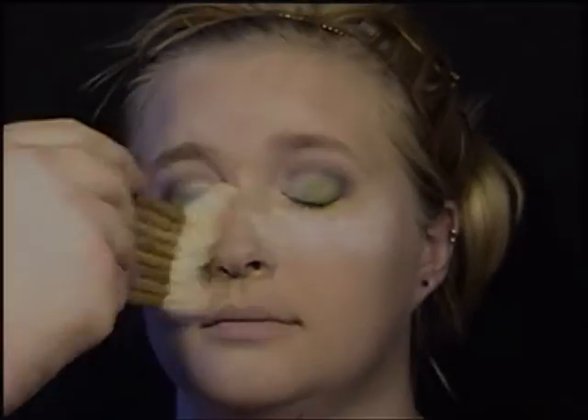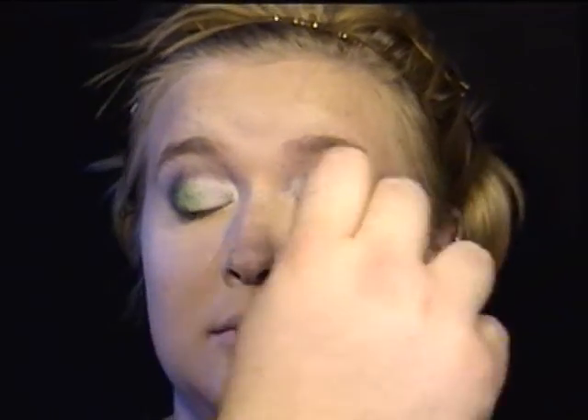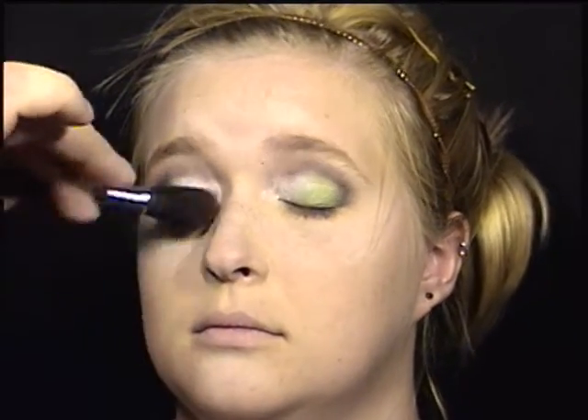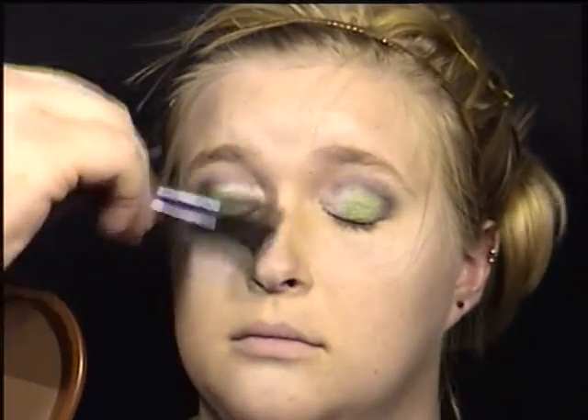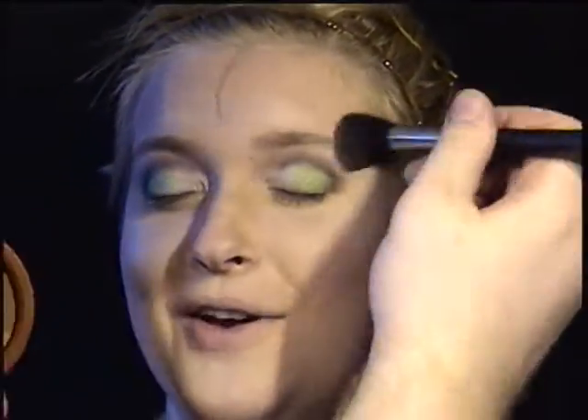Now we're going to go back into fast forward. I'm going to remove the powder that was under the eye and do a little bit of contouring on the face. I've already done a cream highlight, so now I'm going to take a matte bronzer and contour the nose, contour the temples, and around the hairline.